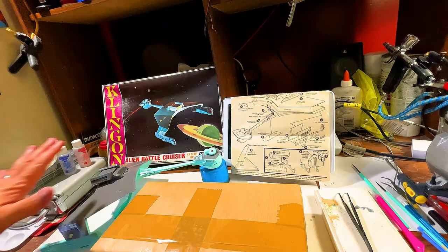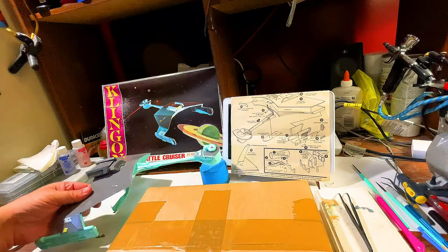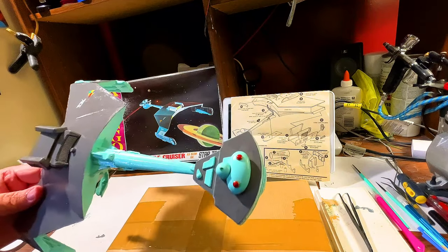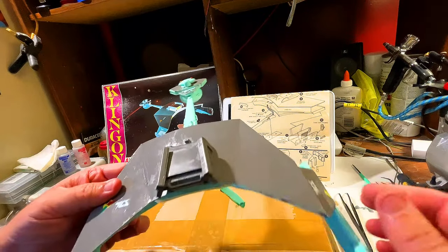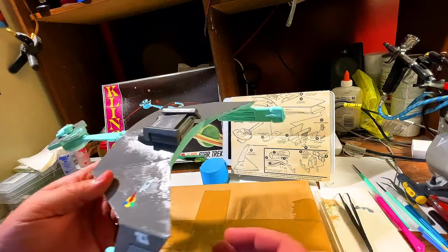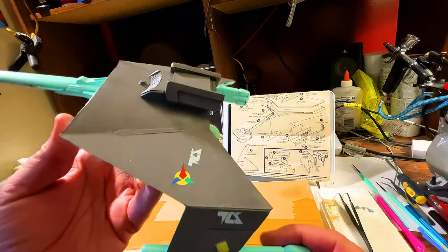Excuse the mess — I'm working on the Klingon D7, which is from 1968. To give an update on this model, I just had done the lights. We did the two colors: the gray and the ocean mist. And we put on the impulse deck, the hangar bay, and the decals.